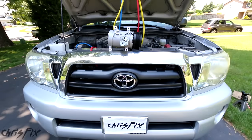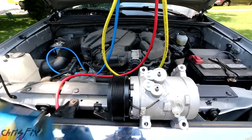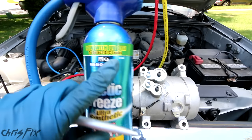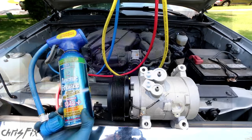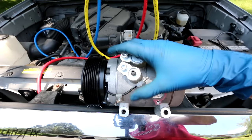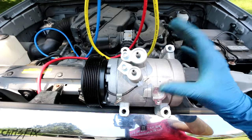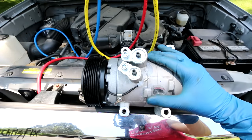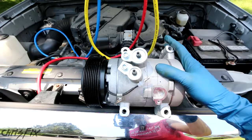Hey guys, Chris Fix here and today I'm going to show you how to replace an air conditioning compressor in your car or truck. If you haven't seen my video where I use one of these simple do-it-at-home kits with a UV dye to check for leaks in your system, I'll leave that video link in the description. What we found is that the compressor is leaking — this seal on the old compressor is leaking, which means we need to replace or rebuild it. In this case we're going to replace it. Compressors can be pretty expensive, but I'll leave a link to where I got mine in the description.